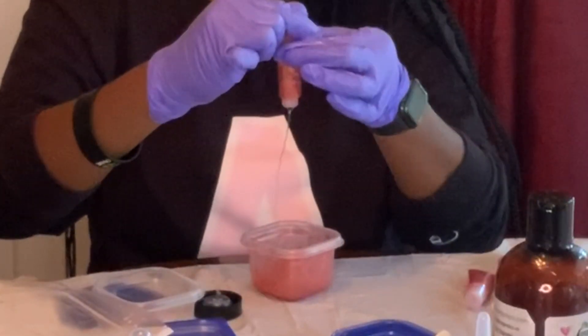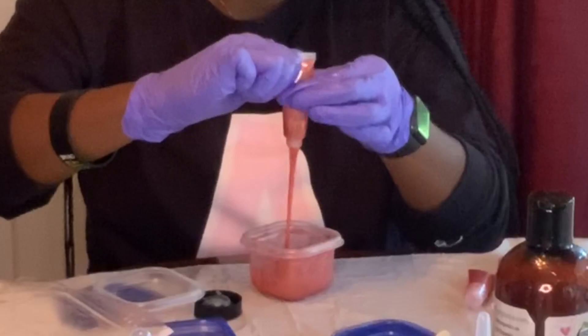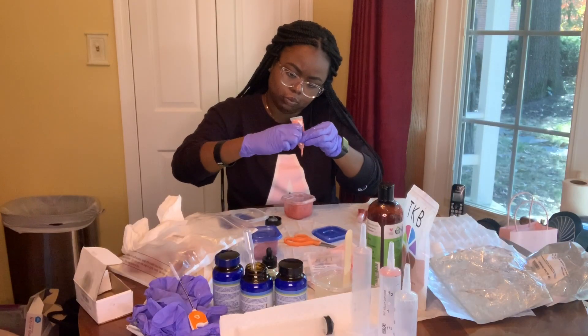This closeup is the perfect example of what you don't want. You see how there's oil coming out way before the rest of the lip gloss? That's not okay. That's why we're doing quality control.